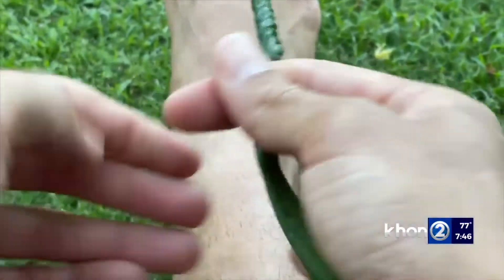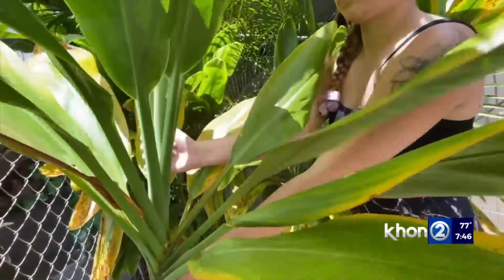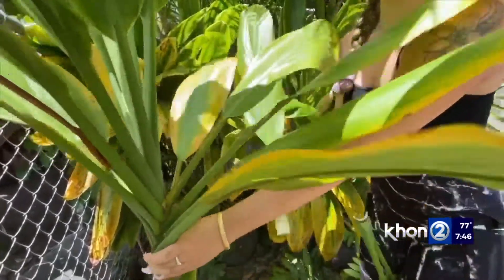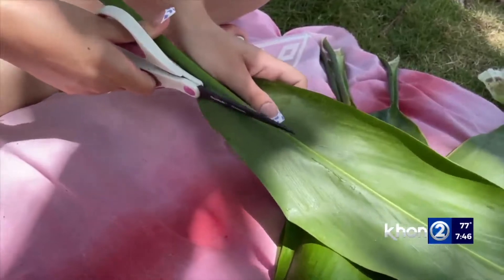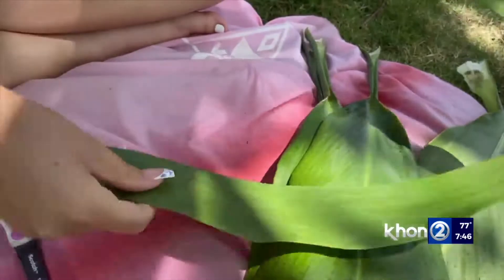In that fashion, one traditional way to make a lei is by twisting ti leaf. Harvest a few matured ti leaves by pulling the leaf by its base downward off the stump. Once the leaves are cleaned, use scissors to cut the leaf in half, making sure to cut along the midrib.